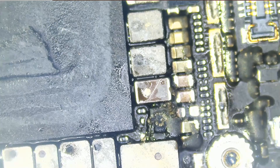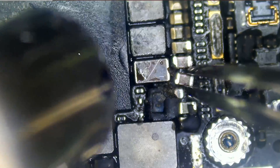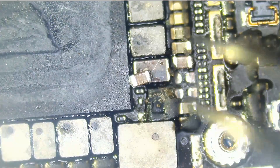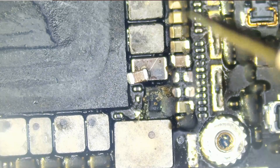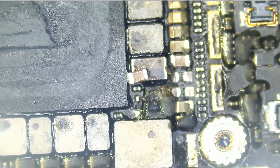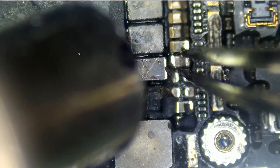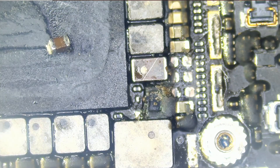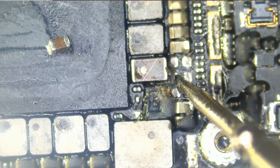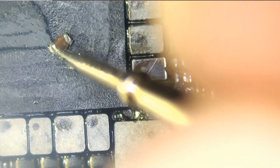We still have a short. Let's take this one out and test to see if we still have a short — and we do. Let's take the other one out. And the short is gone. The third capacitor was causing the short. This one that we just removed is the bad one.